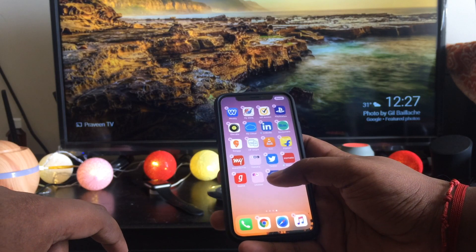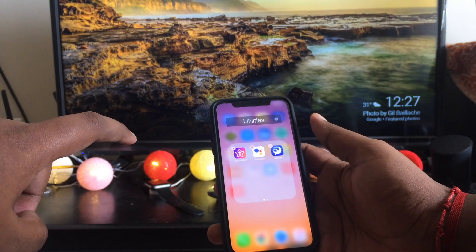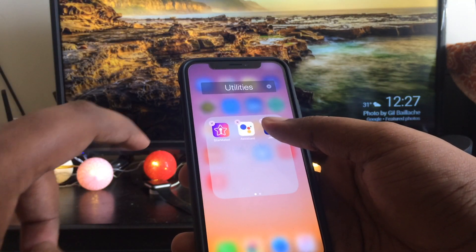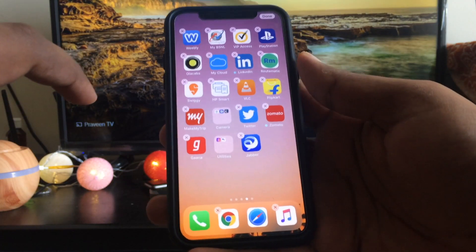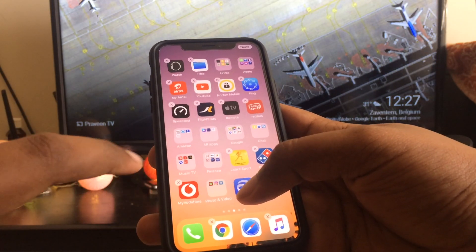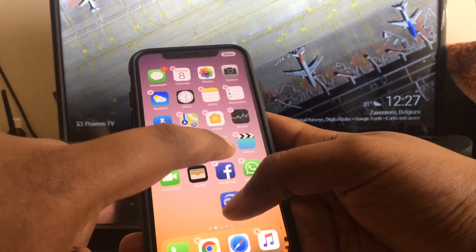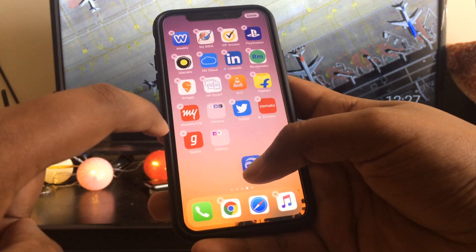Moving App Icons. Don't you hate how it always takes a dozen tries to move a jiggling app icon into a jiggling folder? There is indeed a better way. While holding the app you are trying to move with a finger on one hand, tap the folder you want to drop it into with a finger on your other hand. You can also use a finger on your other hand to swipe between home screen pages. It is so much faster than trying to hover on the corner of the screen and waiting.